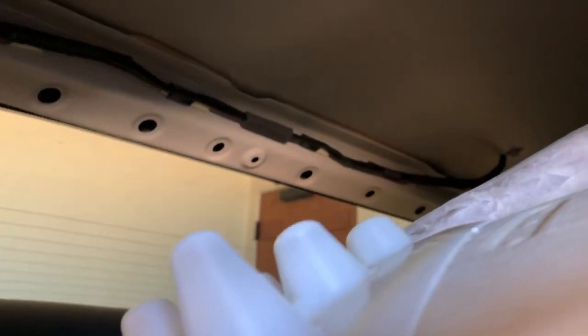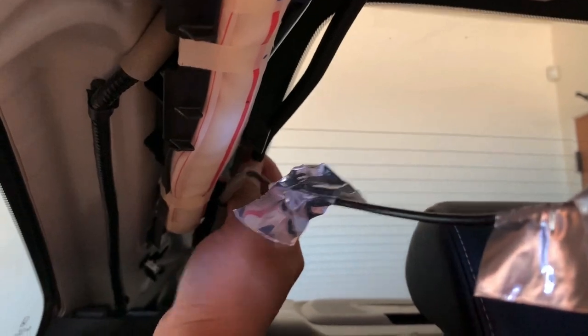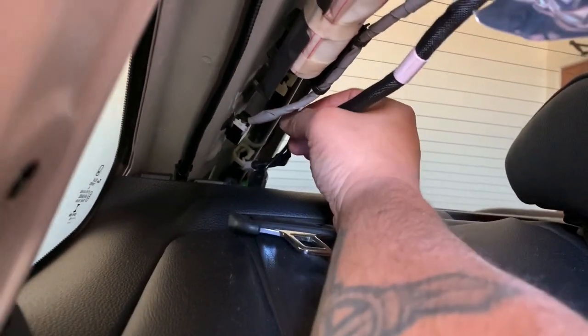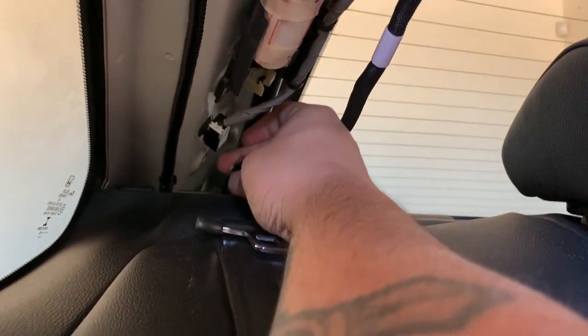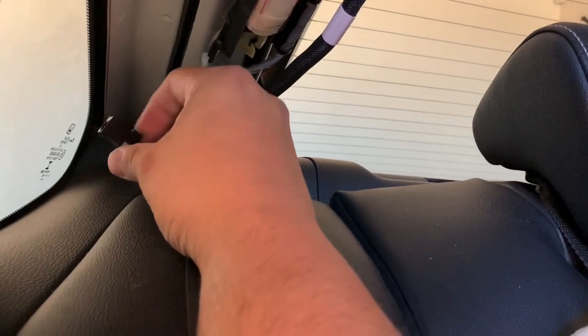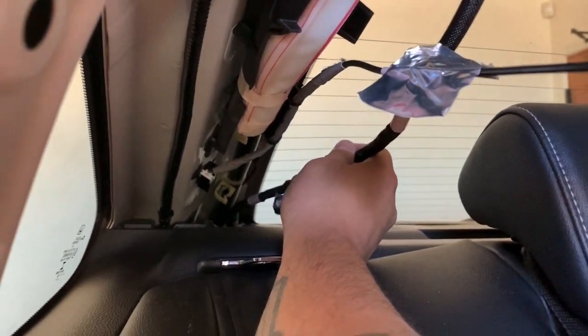If you look at the wiring harness itself that comes from the top of the roof, it actually runs down along the side of this back window. There are small little plastic clips that keep it in place — all you have to do is pull down this plastic piece and it unclips, which allows you to pull the wire out. One of the cables is in this little box — you simply depress the back end on top and it slides out. The other piece goes into the trunk.